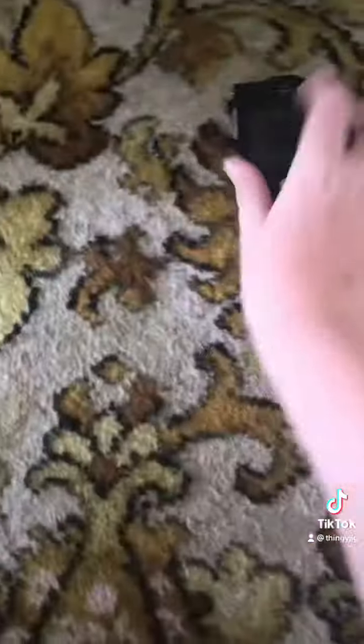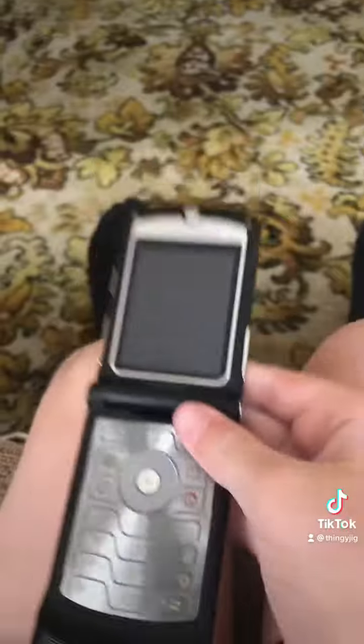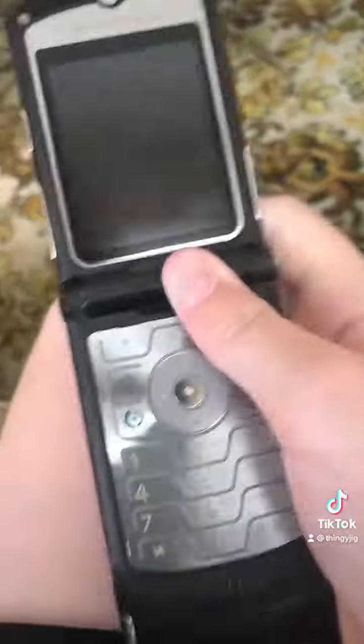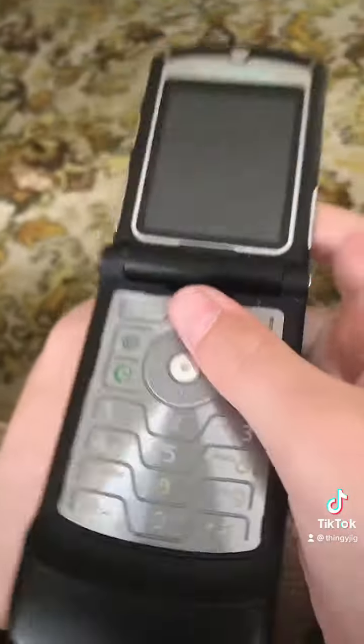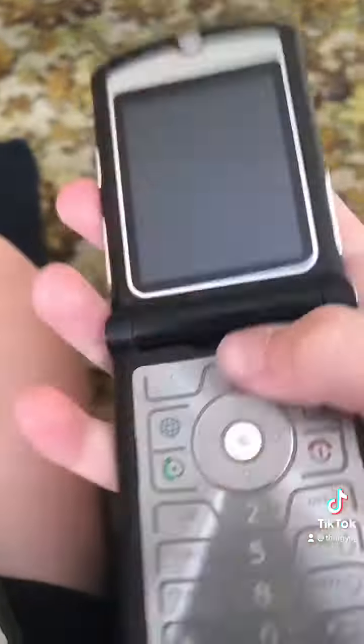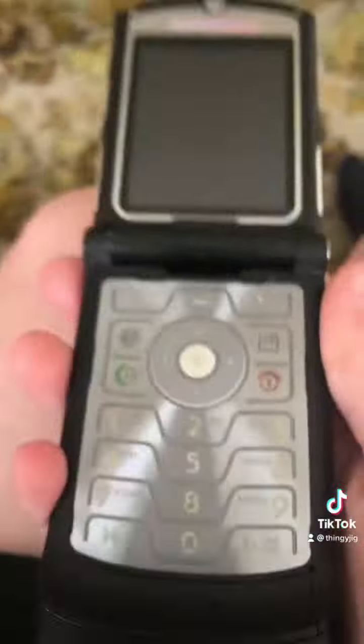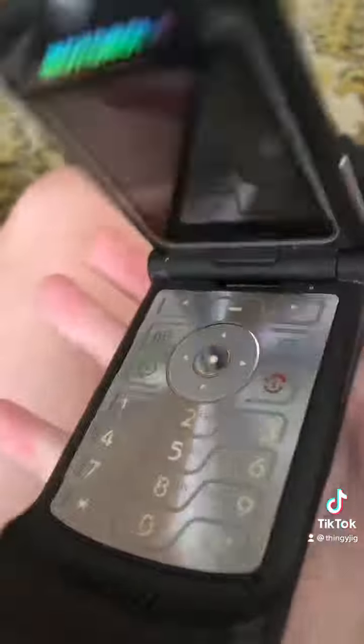Last up is another Motorola RAZR V3 — not the one from my most popular YouTube video, the Motorola RAZR V3 ringtones video. This is not that one. This one does not work, sadly.